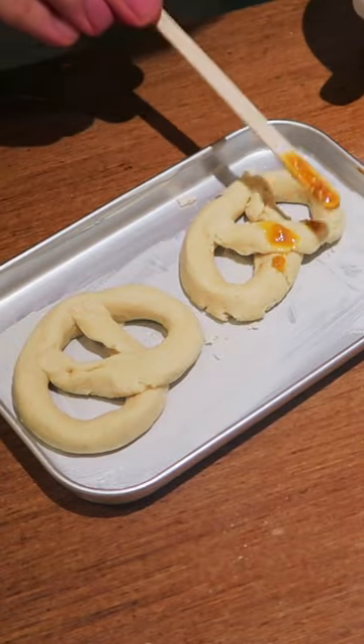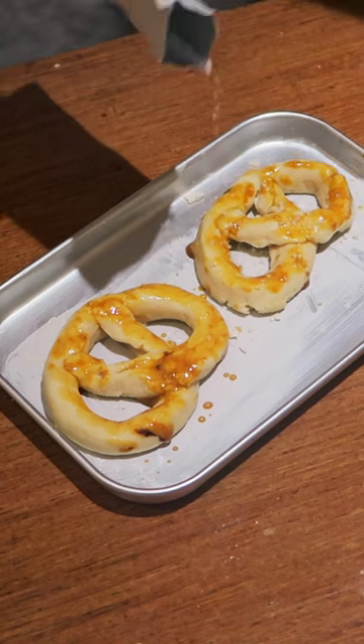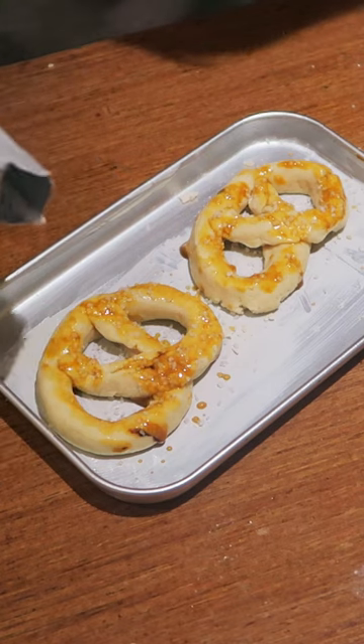So now I'm gonna do the egg wash. I don't have a brush to do this, so... Maybe we're supposed to add the salt after, but I'm gonna add it now. Because it sticks to the egg wash, so it's kind of satisfying.